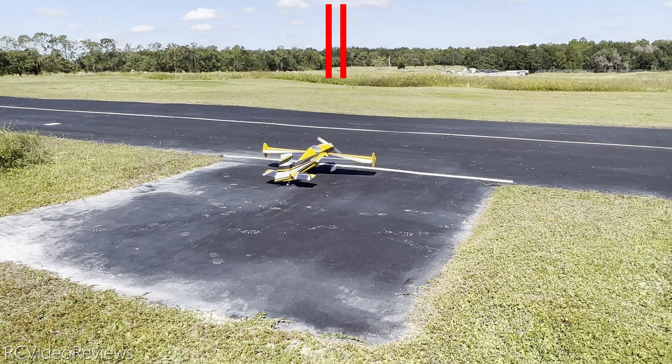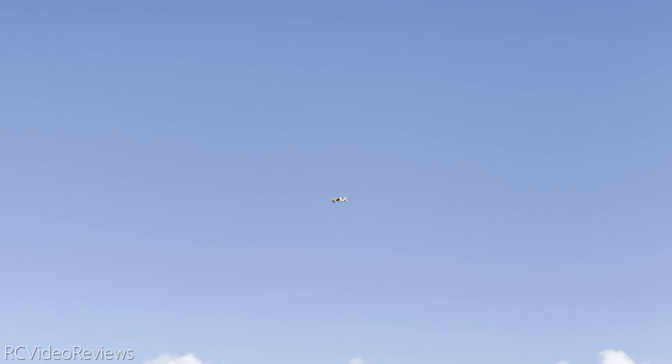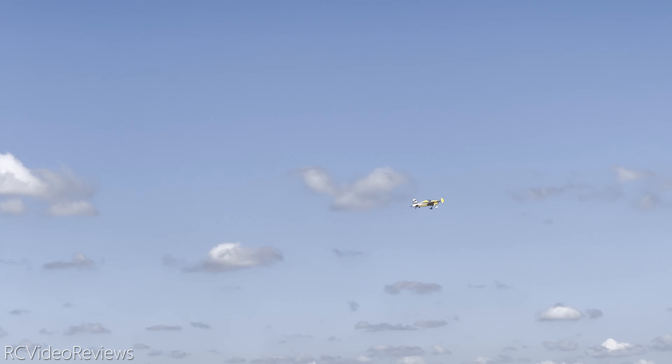The next thing I'm going to do is a loop. The reason we do a loop is to make sure that our empennage is square with the wings — if it's not, the airplane will corkscrew out of the loop. Just a nice little loop, keeping the wings steady, and I'd say that looked pretty darn good. I'm going to do one more because I did have to make a wing adjustment, so I just want to check that. Power on, straight through the loop — yeah, that's fine. No issues, no corkscrew, it tracks straight. That's really what I'm looking for.